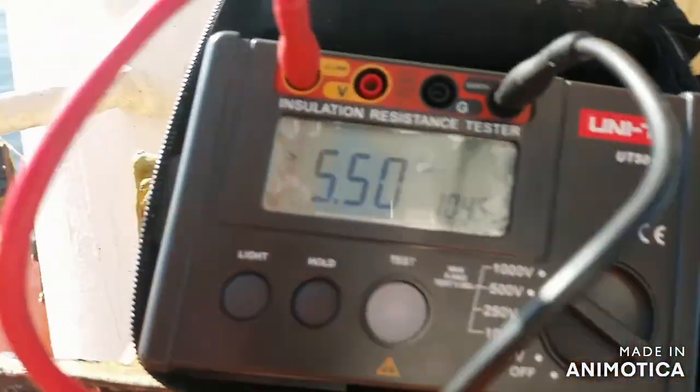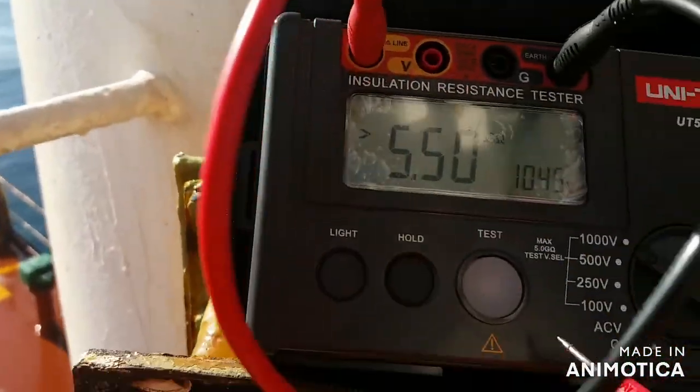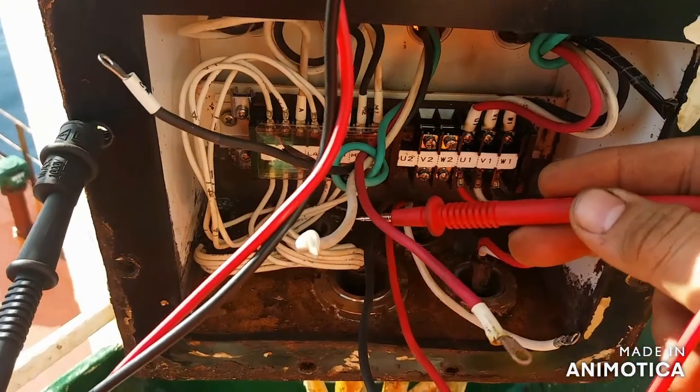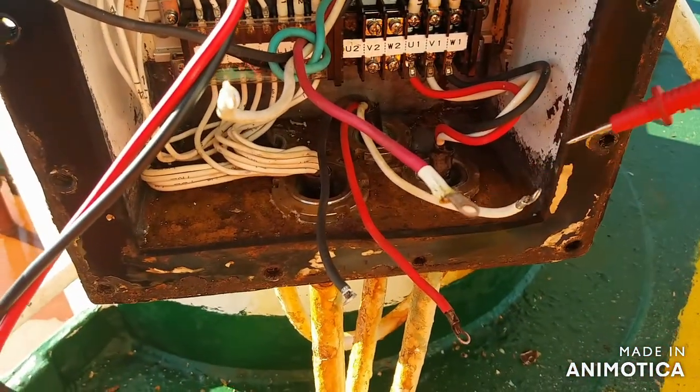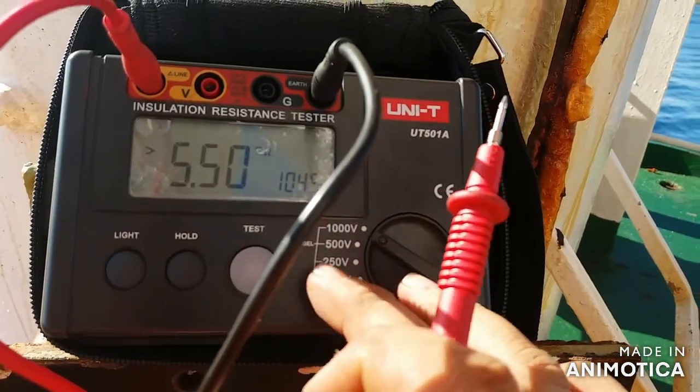As you can see, there is corrosion present. Now we are going to test again using the insulation resistance tester to finally distinguish what the problem is and how to rectify it.